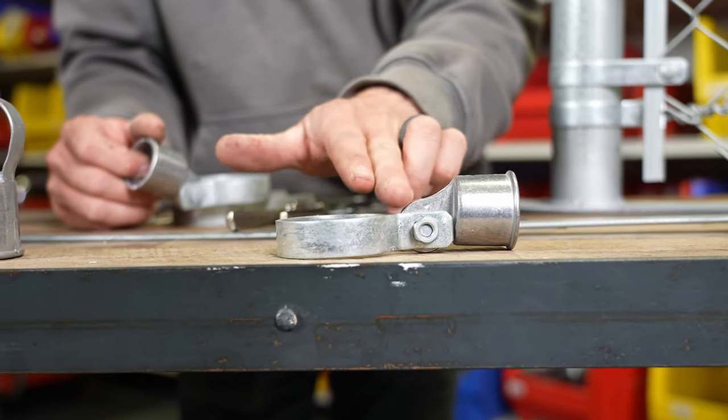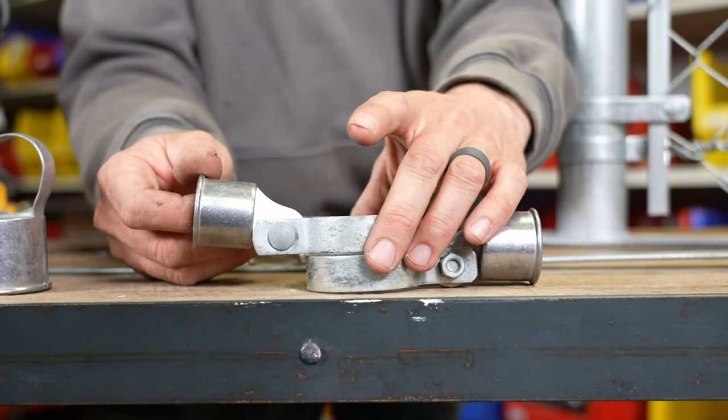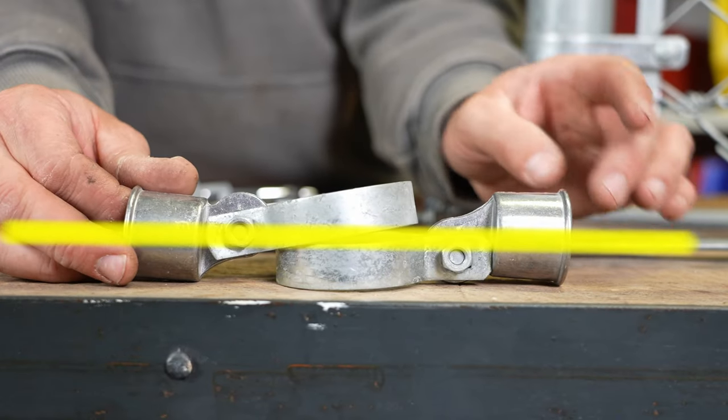If you have a corner, this rail end is going up and for the next corner you take the next one and flip it so that everything is on the same plane.